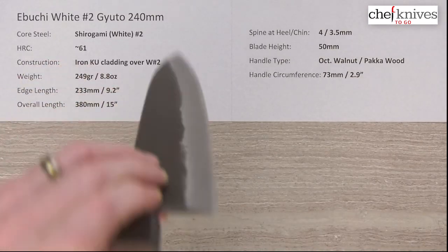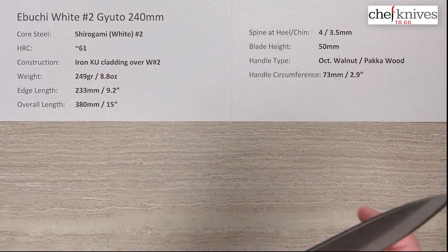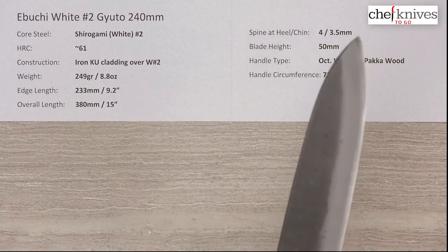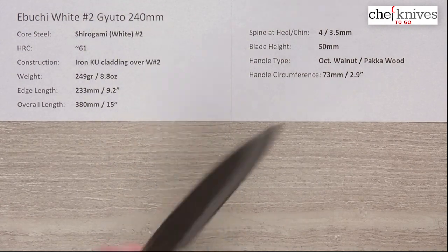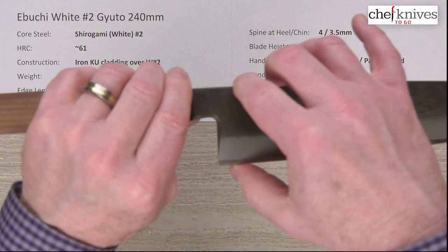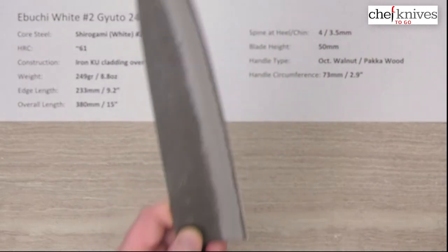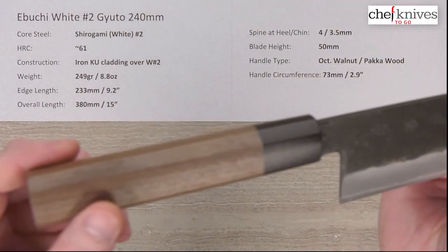You can see they carry a lot of thickness all the way down to where the grind starts thinning out toward the cutting edge. These are going to give you great food separation and a nice product release, especially with the finish. But they're not going to ghost through stuff — that's not the style of this maker. Blade height is about 50 millimeters at the heel, so plenty of knuckle clearance over the cutting board.